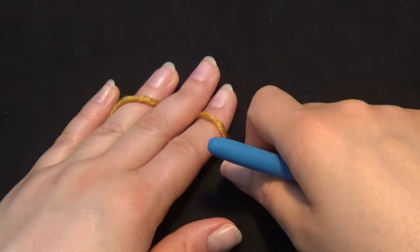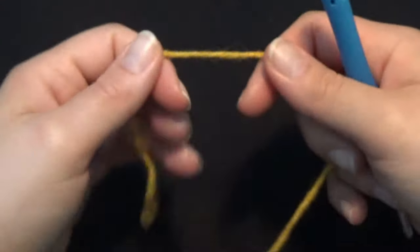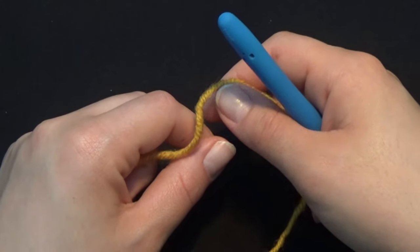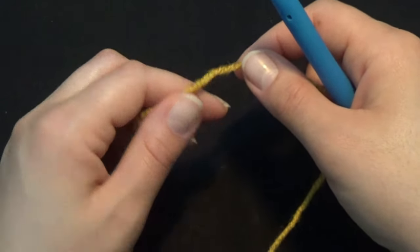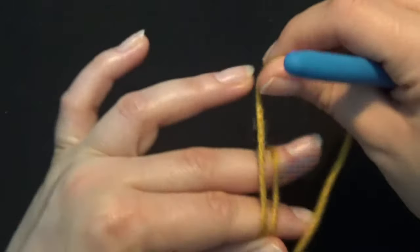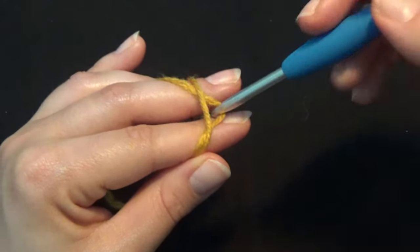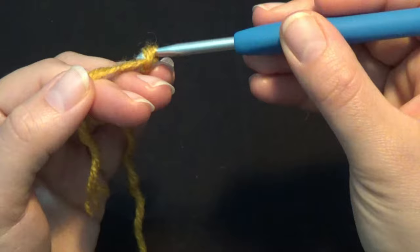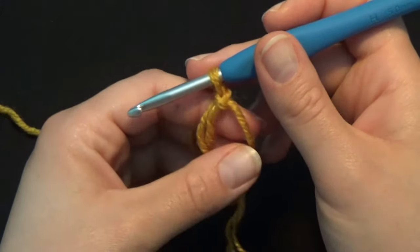I'm using the same yarn in a different color so the steps are more visible. I'm going to start with my magic circle. If you don't know how to work the magic circle, chain 4 and slip stitch in the fourth chain to form a ring. Take the yarn, wrap it around your two fingers once, bring it to the top left, put your hook under the right yarn and over the left one, bring it over, turn your hook to form a loop, grab the left yarn and pull it through the loop.